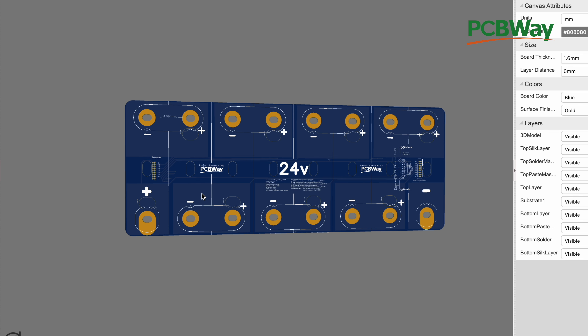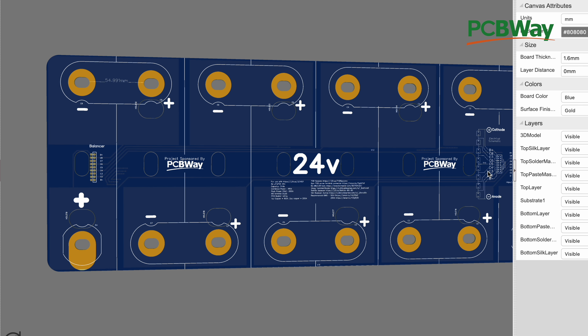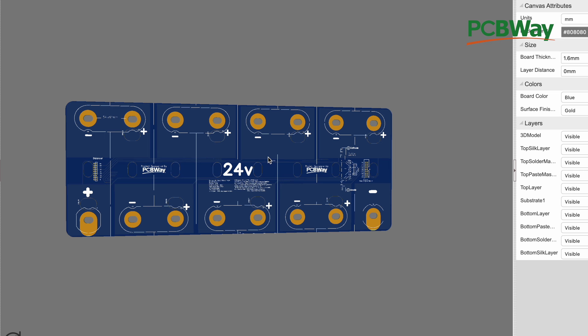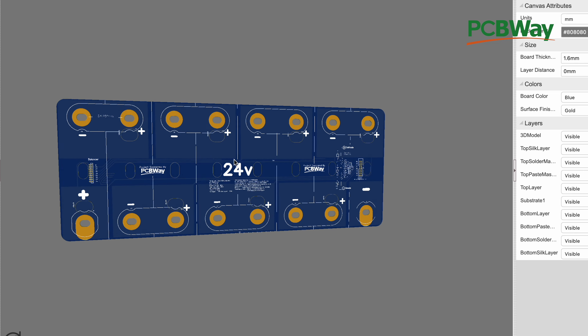So we put another connector over here, which means we have to run another set of these lines. But these are only for voltage sensing, so the lines can be small. We just put another connector here so you can put your balancer on one side and still have a connector on the other side for paralleling more batteries or doing diagnostics. So this is what we have going.